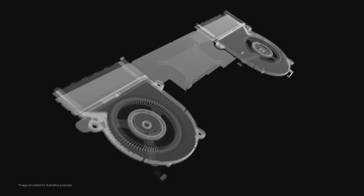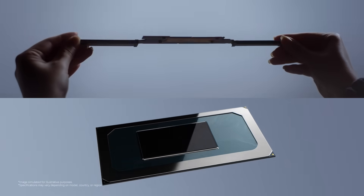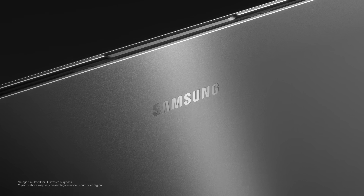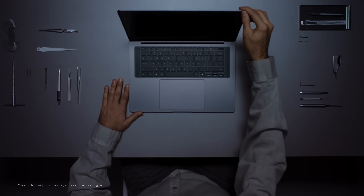Engineered for perfection. Years of innovation. Every decision deliberate, every detail thought through. The new Galaxy Book 6 is built on uncompromising PC fundamentals, then refined to deliver unmatched performance. Innovation that elevates everyday experience. A legacy of engineering you can trust.